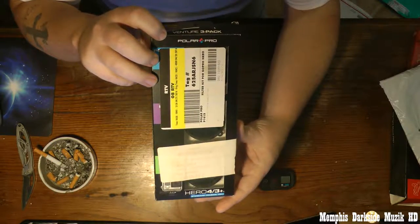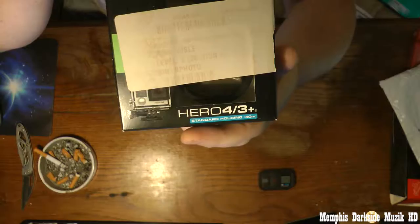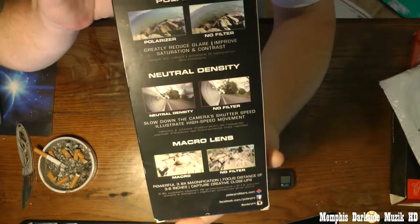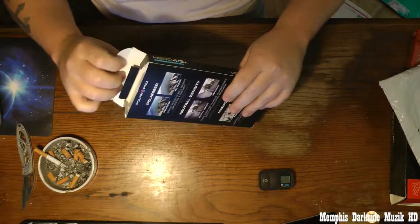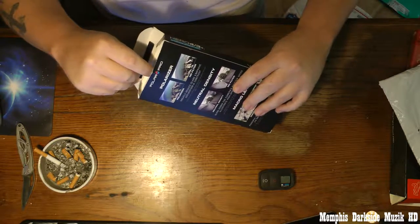There you have it. Here is the back of the box. So we're going to open this up.